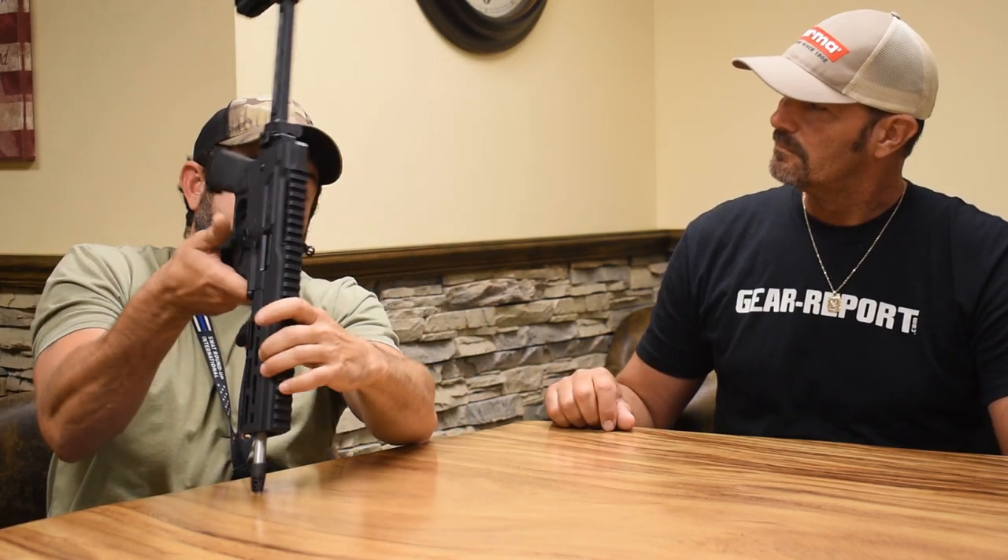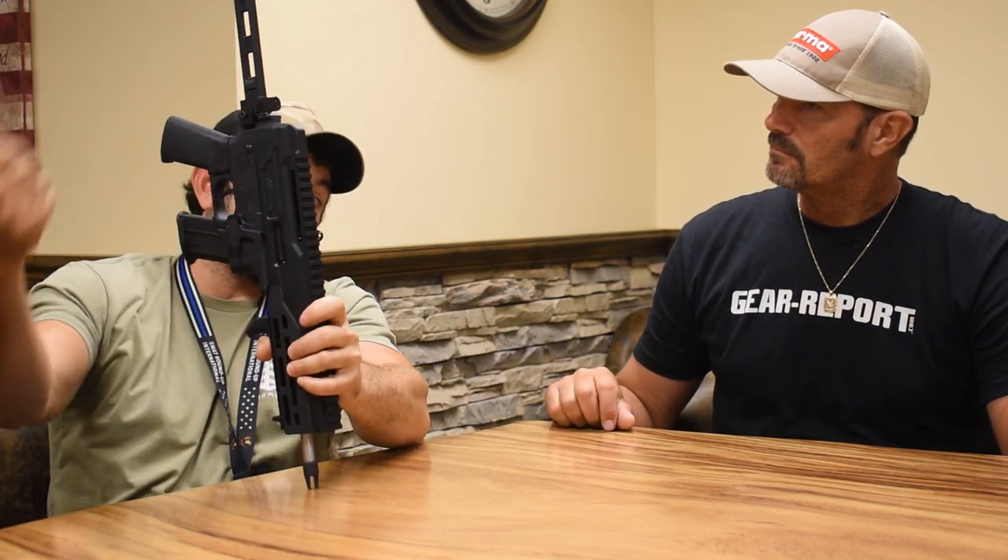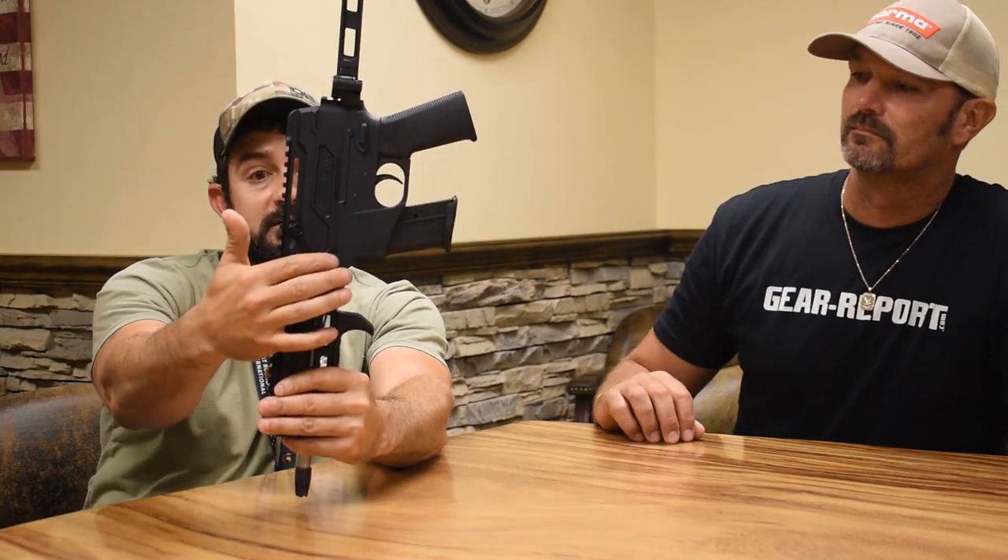We also talked about how it's interchangeable — you can take it over, same procedure, pull it out, insert it to the other side. We also added a bolt catch, and that was one complaint we had during SHOT Show. People said there was no last round hold open, no bolt catch, no bolt release. It's actually in a very cool location here on the left side of the gun — we got the bolt catch right there.